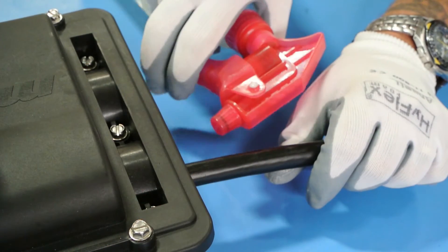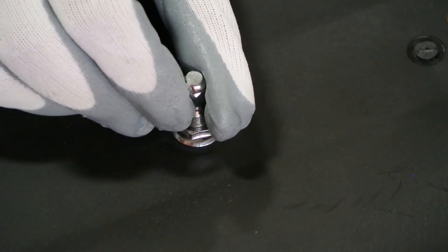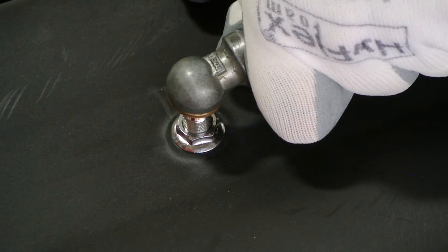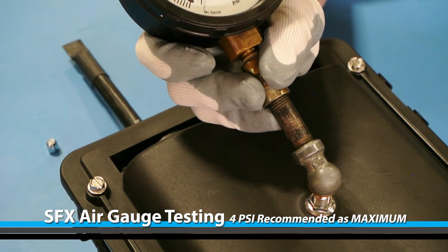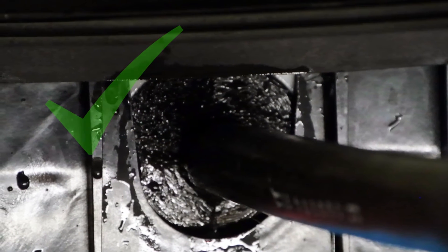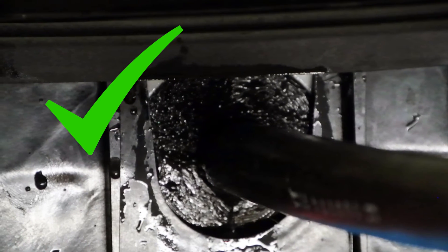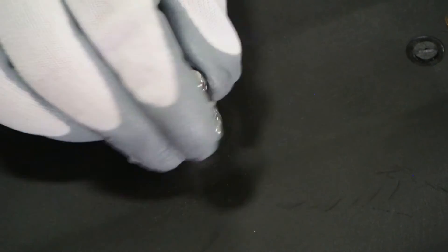Using a soap and water solution, spray the seams around the Starfighter Express. Remove the air valve cap and apply 4 psi of air pressure into the enclosure. No bubbles indicate a proper seal. Put the air valve cap back on. Any indications of bubbling are signs of an improper seal. If this happens, repeat the closing steps and field test steps.